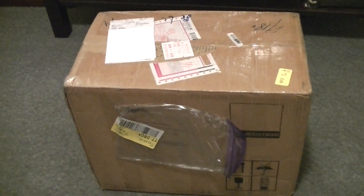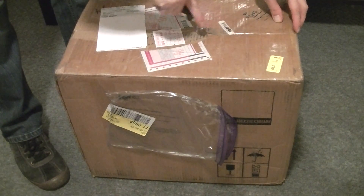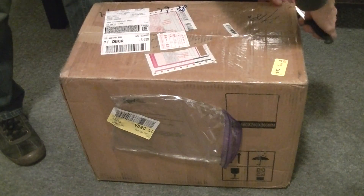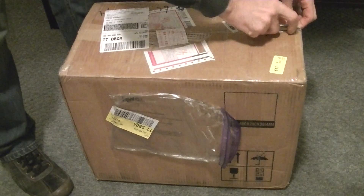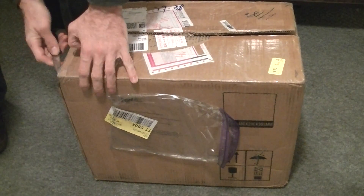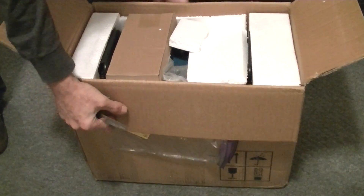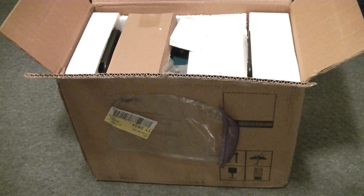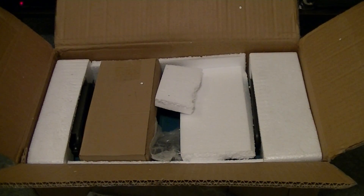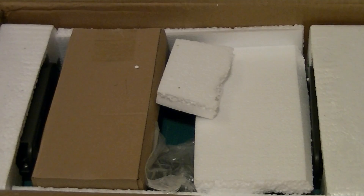Let's open it up. So far so good — got a little bit of a broken piece of styrofoam here, but it mostly looks intact.